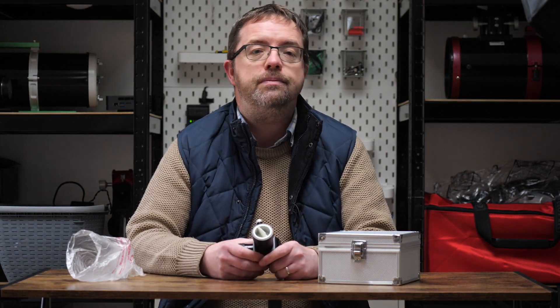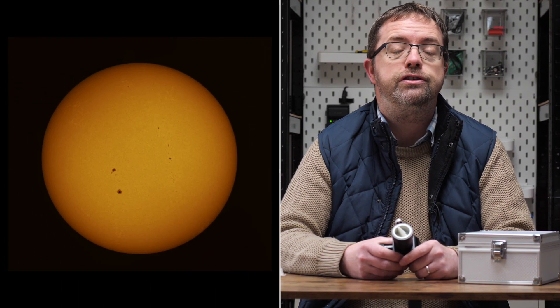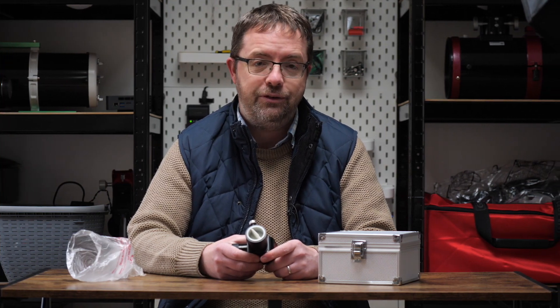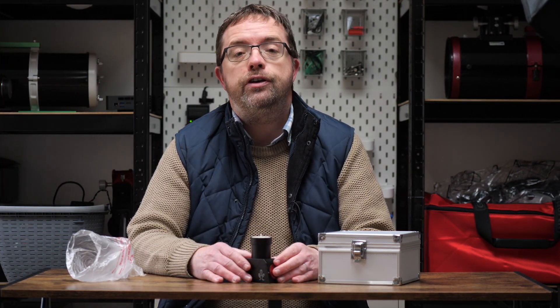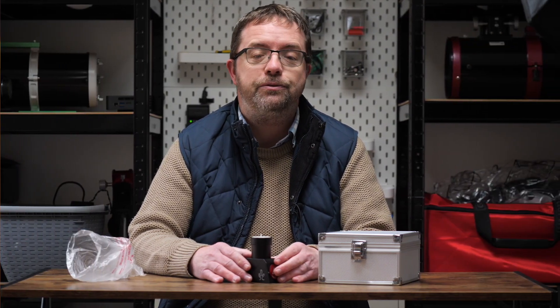The Lunt Herschel Wedge is used to observe and image the sun in white light and can provide crisp and detailed views of specific parts of our star known as the photosphere. Here you can see sunspots and surrounding regions as well as granulations. Another popular method of imaging is through a hydrogen alpha filter which unlocks the sun's chromosphere - that sits above the photosphere and here you'll find huge amounts of detail including solar prominences, filaments, flares and other active regions.